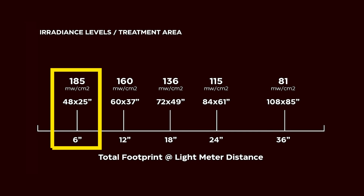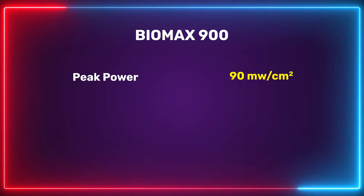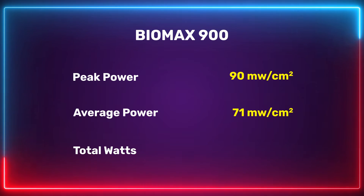My spectrometer numbers match Platinum LED's published figures reasonably closely, with only a minor discrepancy on the blue. On power output: Platinum LED claims 185 mW/cm² at 6 inches, measured with a solar meter. As I've covered before, solar meters aren't the most reliable way to measure irradiance. My spectrometer measured — with blue LEDs off, red and near-infrared only — a peak of 90 mW/cm², an average of 71 mW/cm² across nine points, and a total power output of 143 watts.